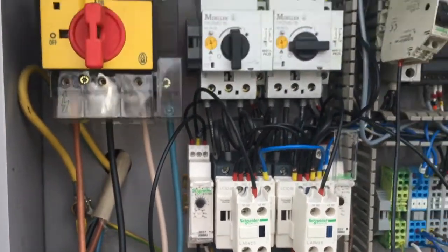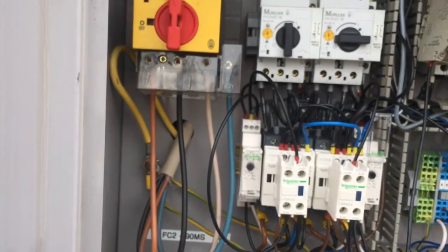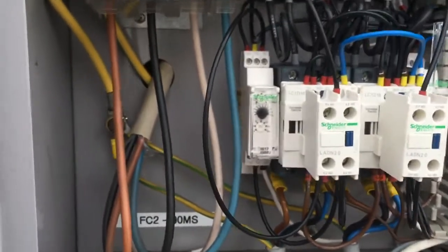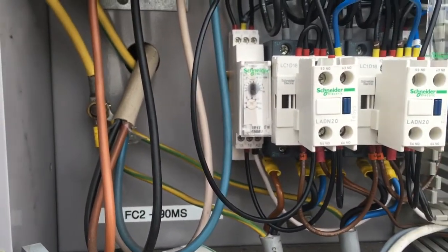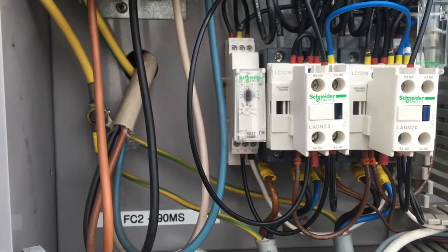If it loses its feed and I switch it back on again, it's now counting down since the contactor stopped — 10 seconds.